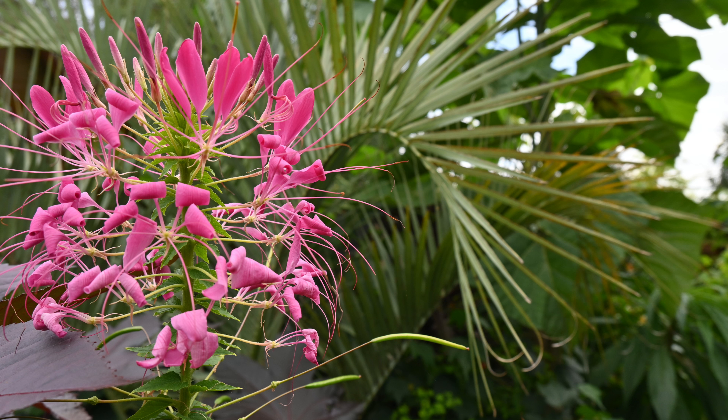I've also sown my cleome - the spider flowers. Really nice white, pink or purple flowers which we get all summer long from mid-July onwards. Really delicate looking and very exotic looking. You need to sow them pretty early, so end of February into March is ideal. Then they'll establish and as soon as you plant them out in May they'll quickly bulk up and start flowering in July.